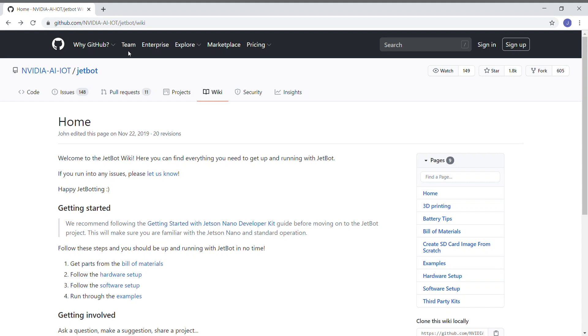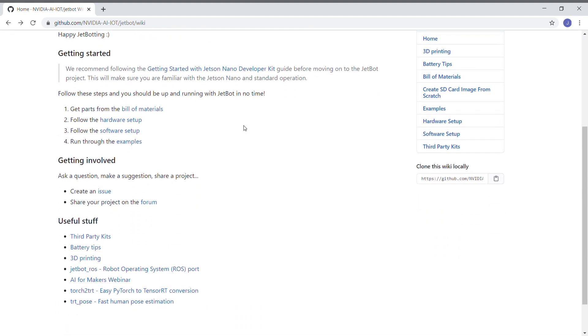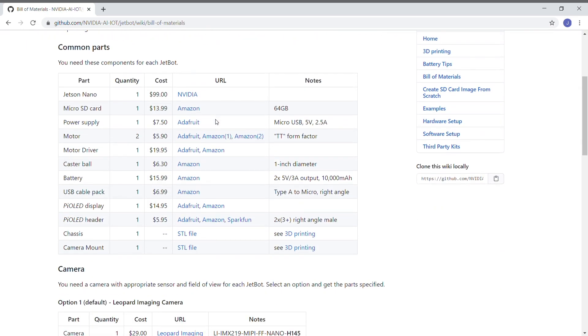The JetBot wiki is where we go for all things JetBot. Go there to get the latest build instructions and all the up-to-date information. If you are building your own JetBot, here's the bill of materials. This lists all the parts and some buying options.